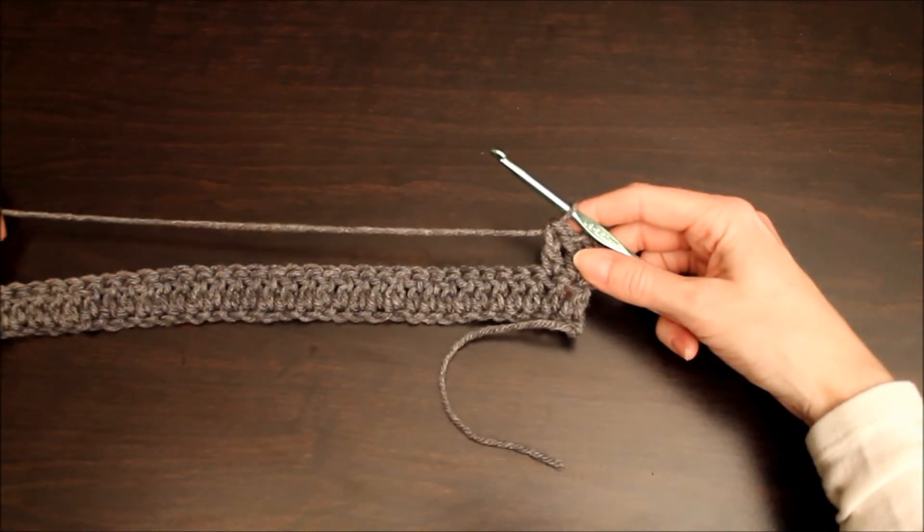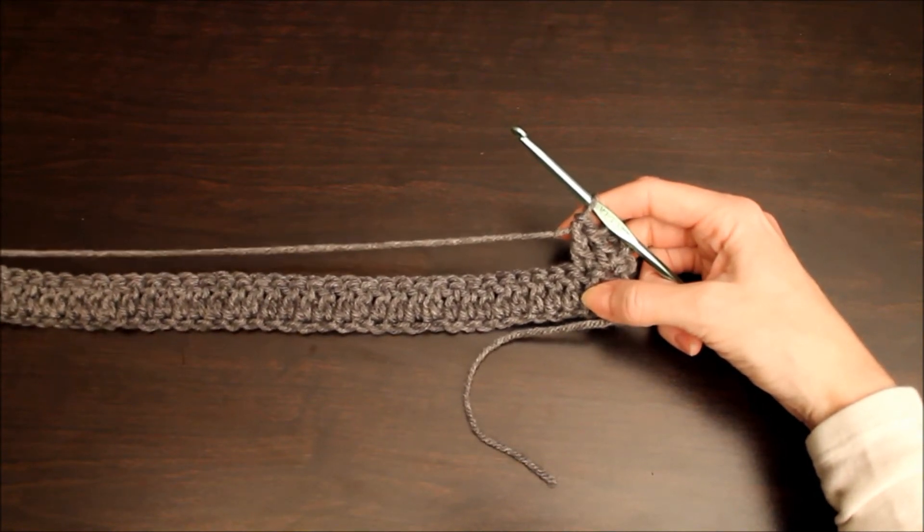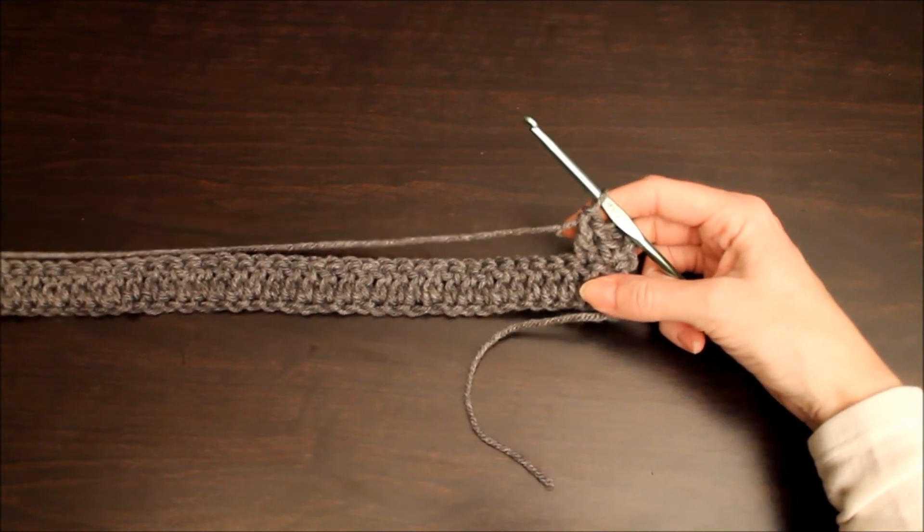You're going to continue your double crochet stitch to the end of this row. I'm going to shut off the camera and I'll meet you back at the end of this row, where we'll learn how to weave in a different color.